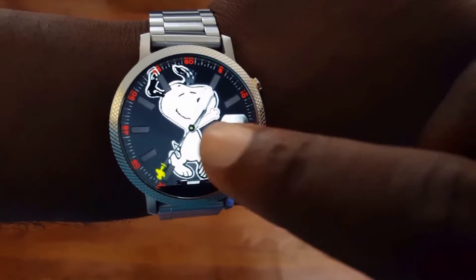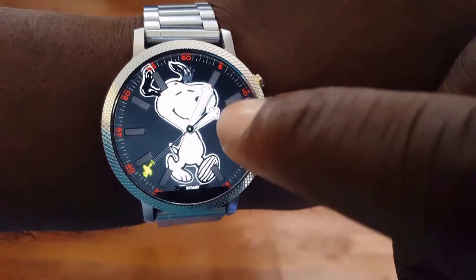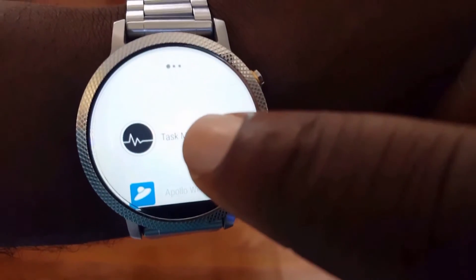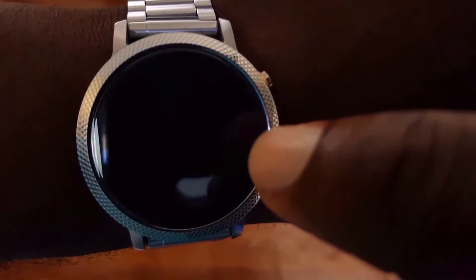Hey, what's up guys and welcome to MobileWizTech. Today's video will be about a Task Manager app for Android Wear. It is a free download out of the Google Play Store and there will be a link posted in the description as well.